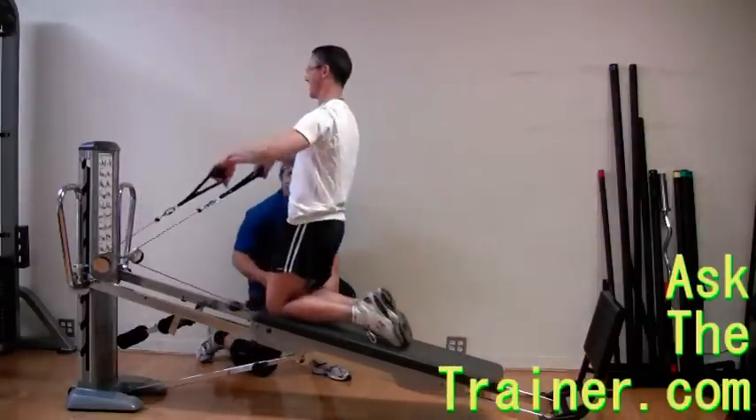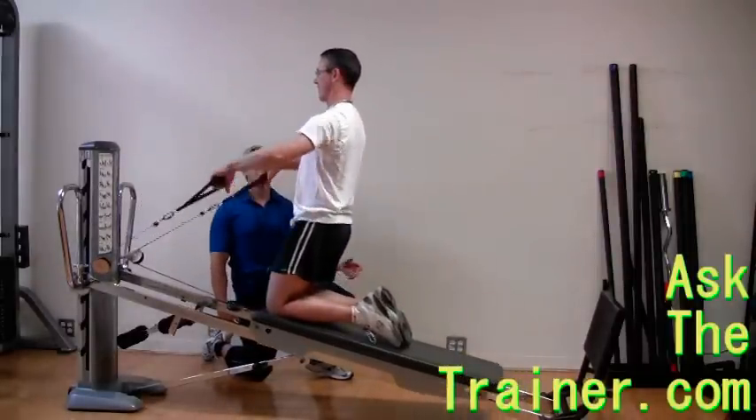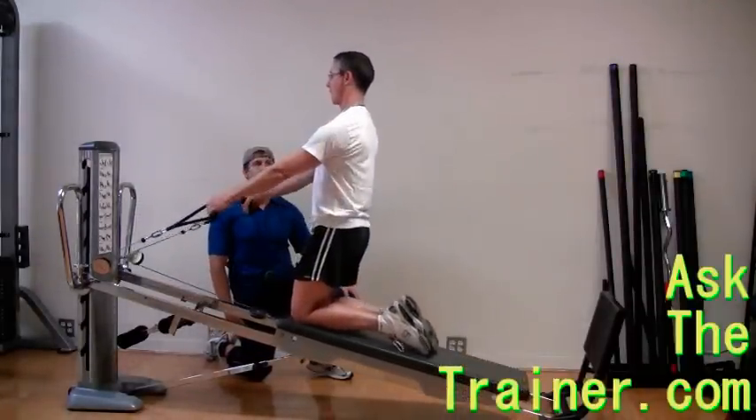Leading with your elbows as if the cable was attached to your elbow, pull your elbows up slightly above shoulder level. To ease the stress on your shoulder joints, internally rotate your hands so that the back of your hands go towards your cheeks.